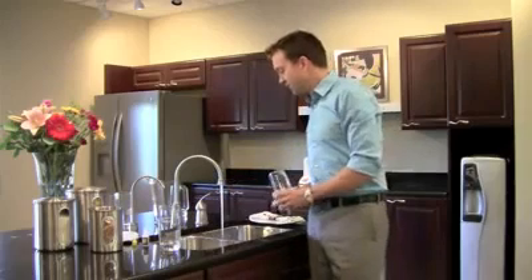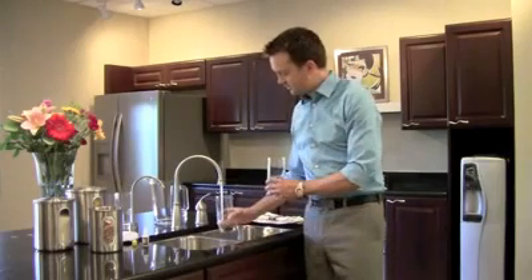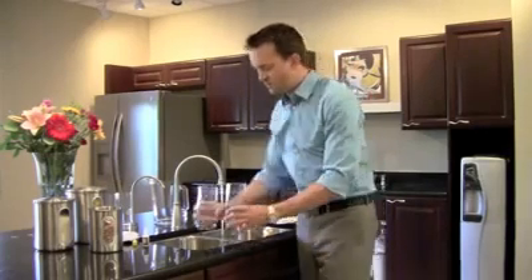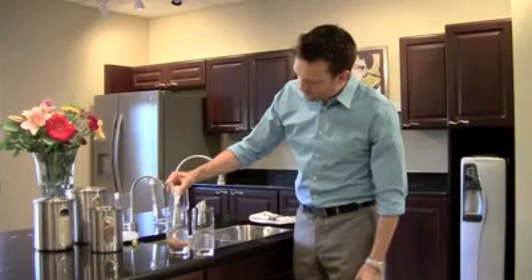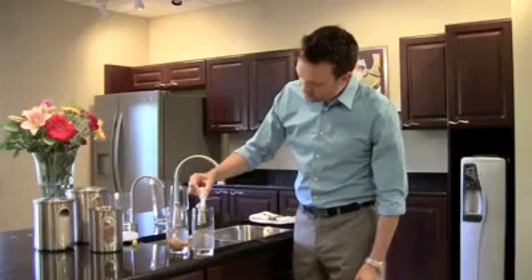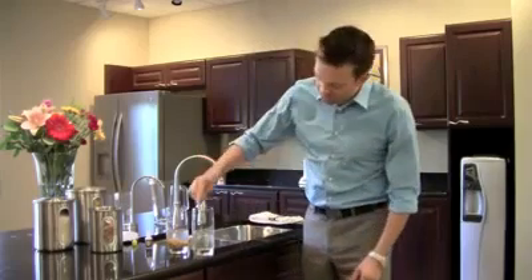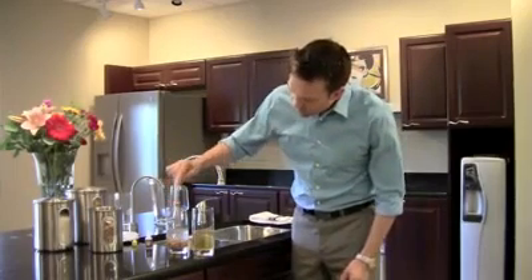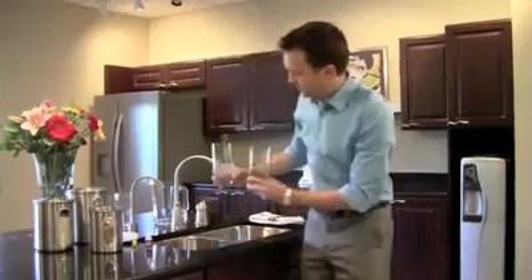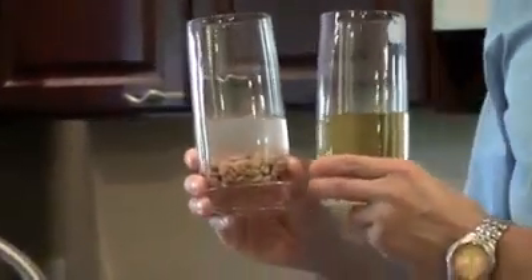So what we're going to do is use our tap water — a little glass with no beans, and a little glass with beans. We'll put five drops of OTO in each: one, two, three, four, five, and one, two, three, four, five. Now watch what happens. Tap water with no beans has chlorine. Tap water with beans — where did the chlorine go? So you've got to ask yourself, why are you cooking your beans with just plain tap water?